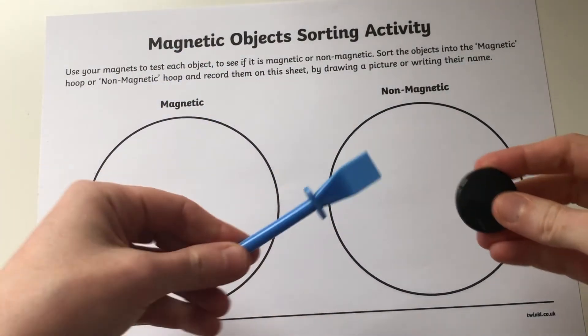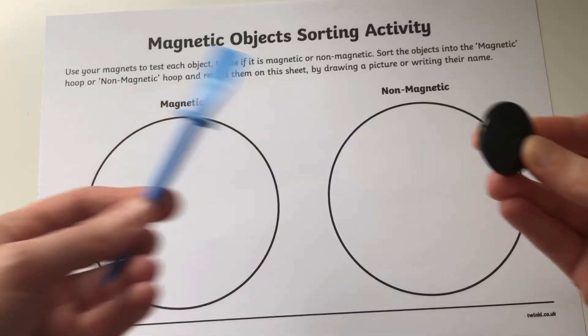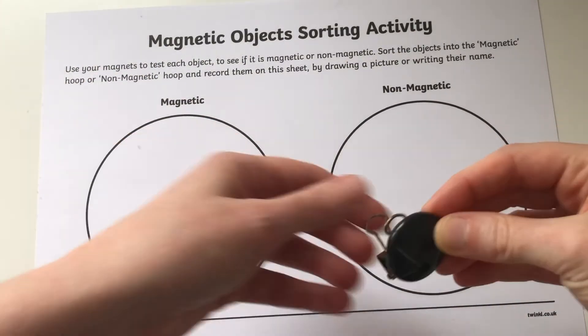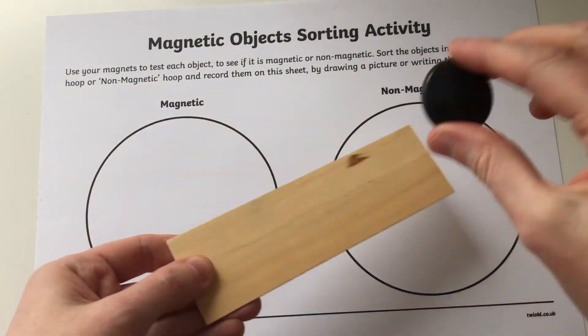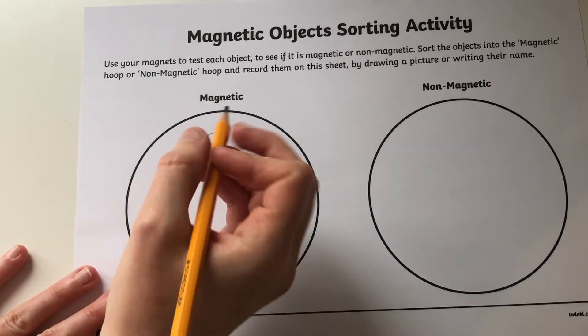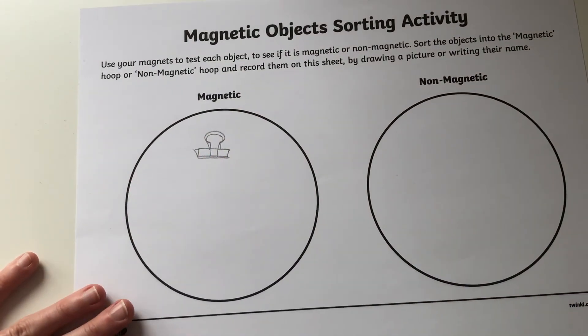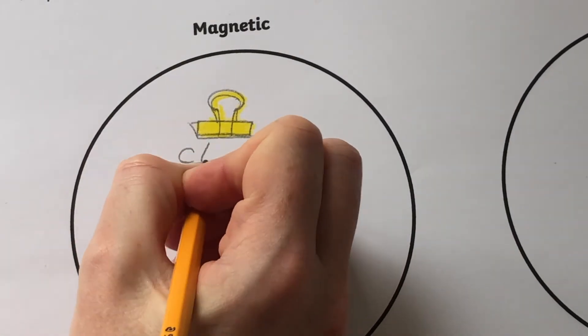Children are then ready to test out a variety of different objects. Can they tell whether they are magnetic or not? Can they record their findings on this sheet? They could either draw pictures of the objects or have a go at sounding out the words — they could even do both.